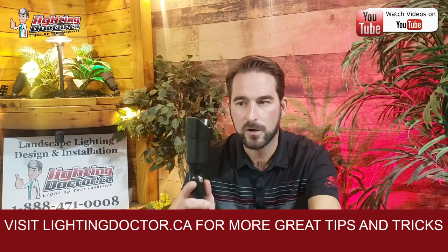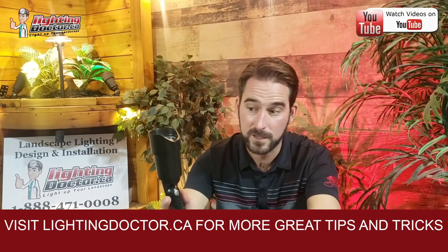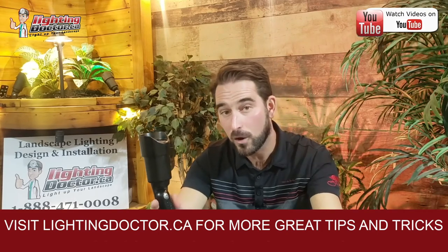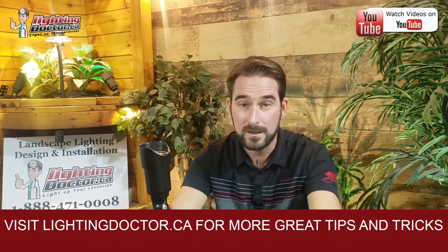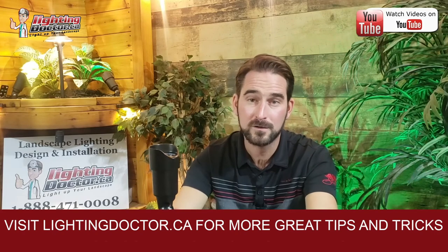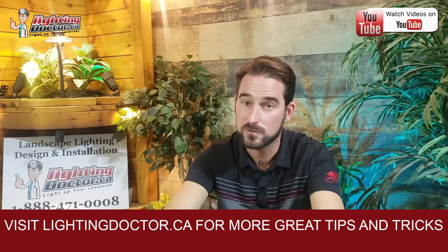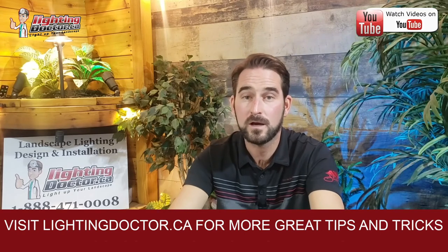Favorite light by far — you can try it before you buy it so you can actually test it out and see how it's going to look. If you guys have questions, email me at cal@lightingdoctor.ca, or go check out all our videos on YouTube and be sure to subscribe so you get more of these reviews to find out what's going to be the best lights for your project.